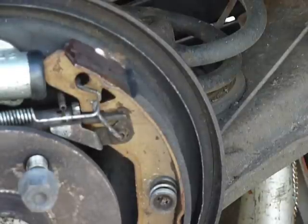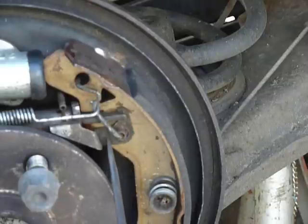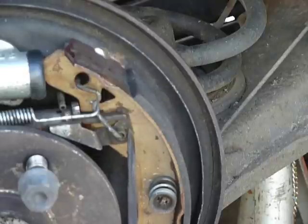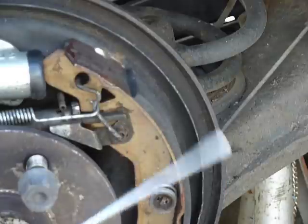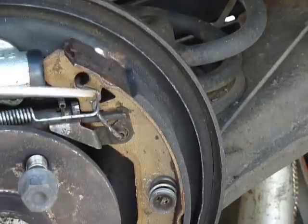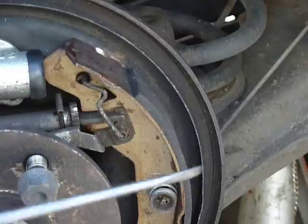The problem is that the retaining ring is gone. I don't know what happened to it — I've looked around and I don't remember taking it off. That could have been part of the reason why this whole thing failed. So what I've got to do is get this spring off there.